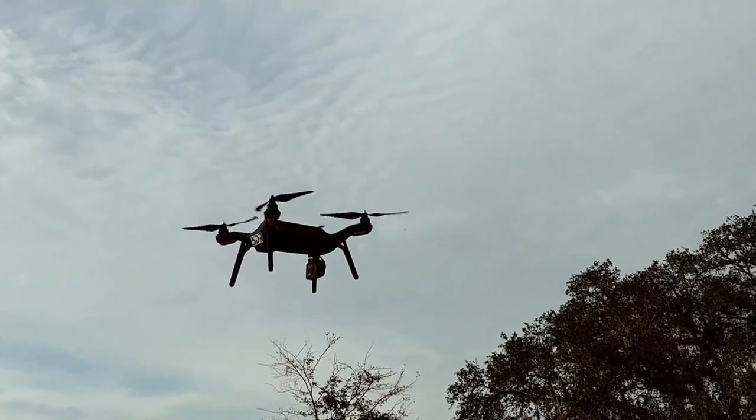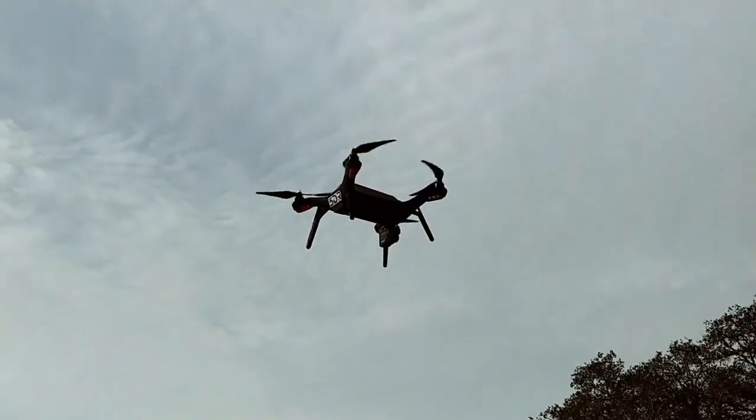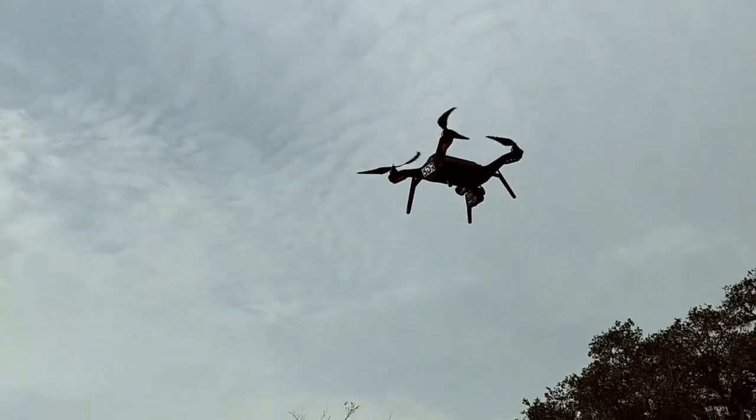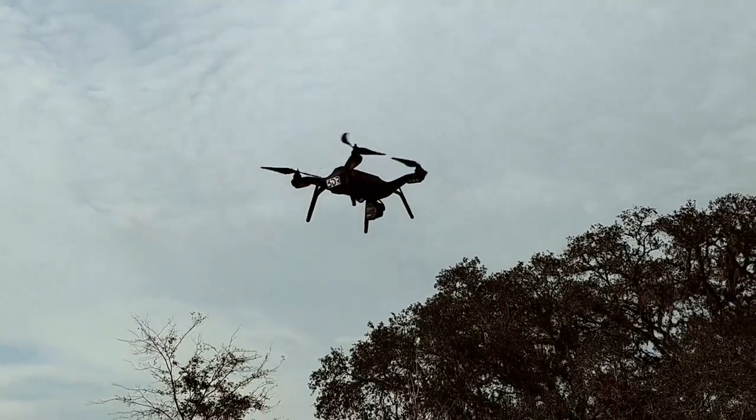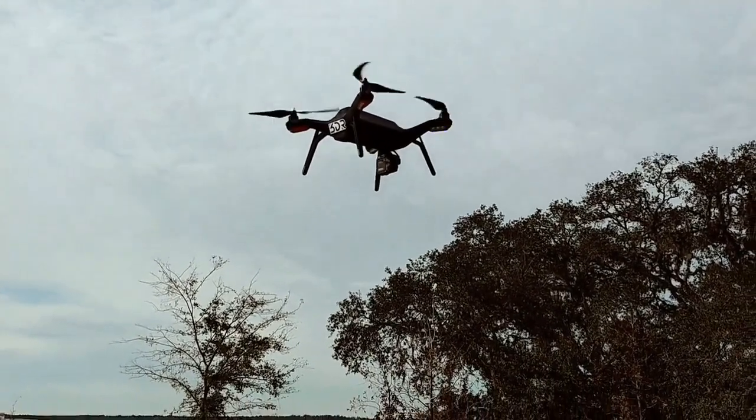it's got a little bit more accuracy, but it's also got a smoother flight. I'm using the master screw props on here right now, and it sounds much better.